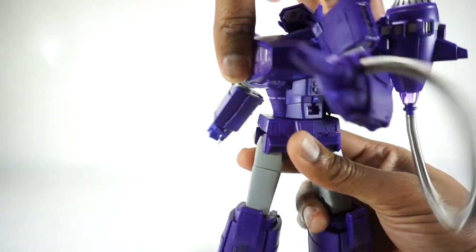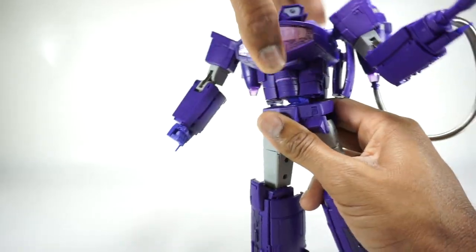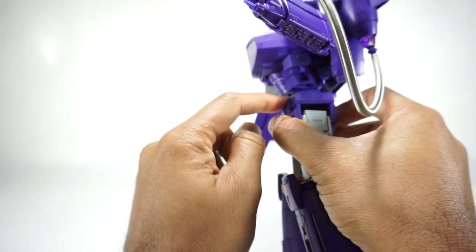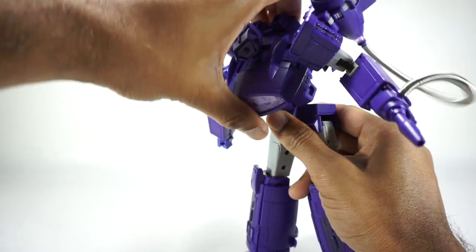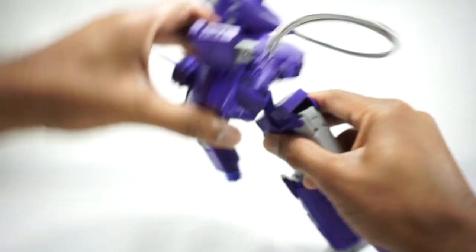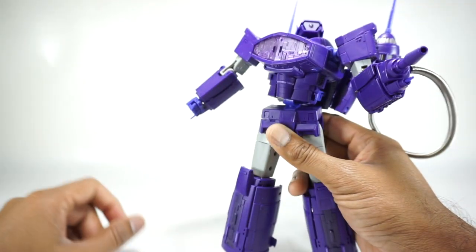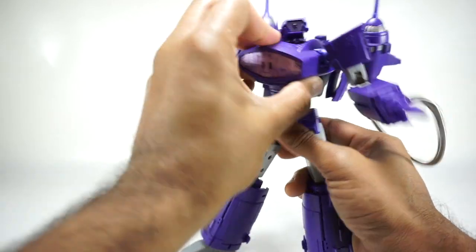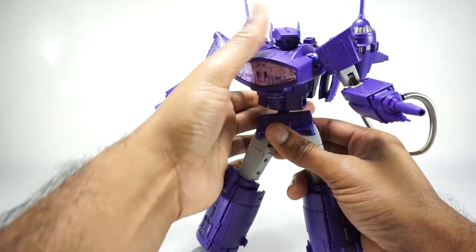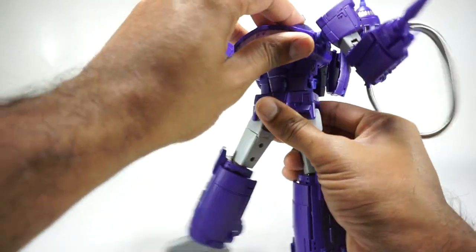You have a rotation at the waist - it rotates all the way around, no problem. You have a really nice ab crunch, almost like a MP44 joint. You can get all the way down to there, you can get really far. And then that rotates on top of that joint, so you can get pretty much anything. As long as you're creative with your posing, you can really get this into some crazy configurations.